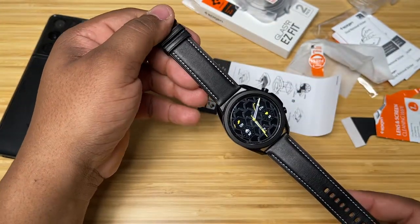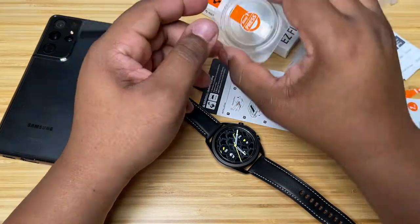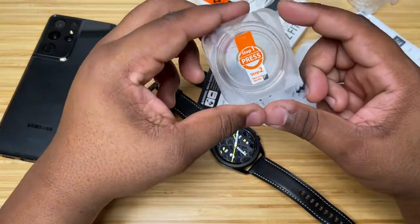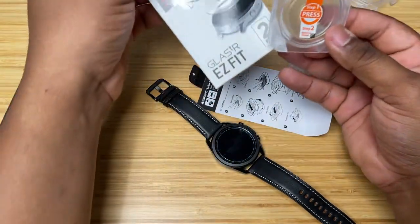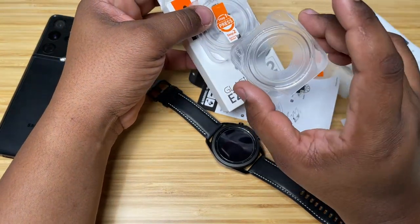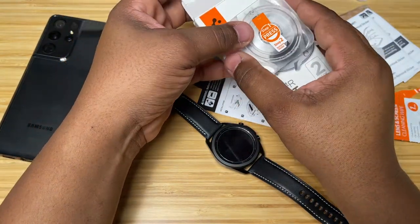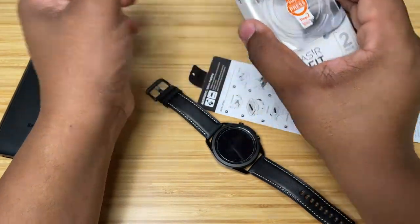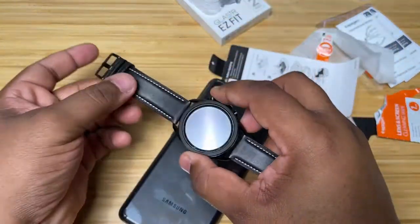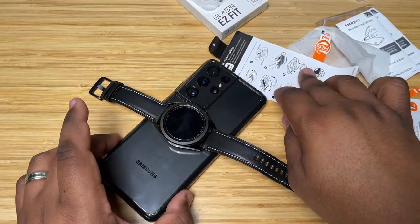That was about five to seven dollars well spent — I'll double-check the price, but again, if you've got a Galaxy Watch 3 and you want good screen protection without the fuss of putting it on yourself, I definitely recommend the Spigen Glastr Easy Fit. You get a two-pack and it comes with this nice easy installer, as you just saw — worked just fine for me, no issues. Make sure you check this out; I'll have the links down below in the description.